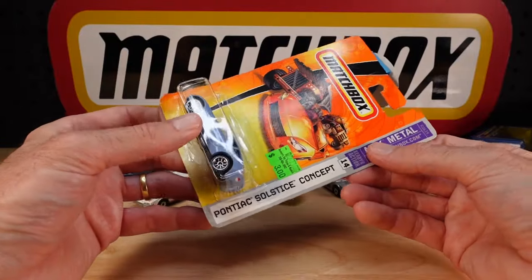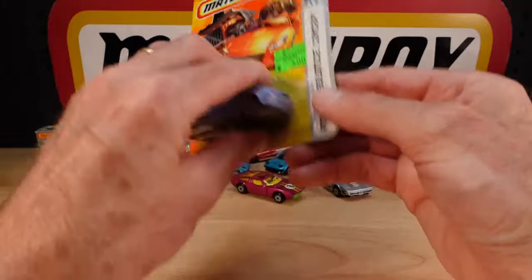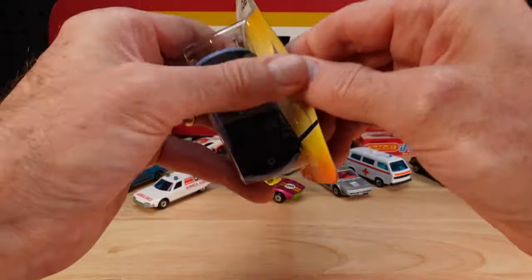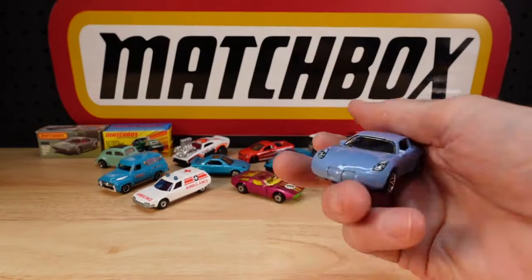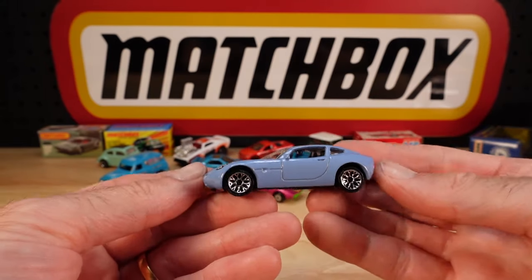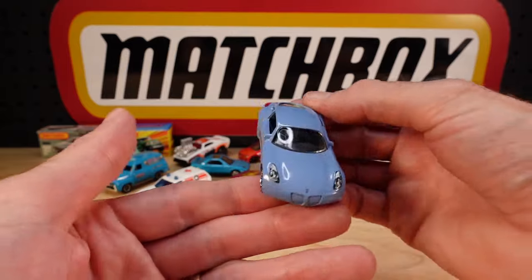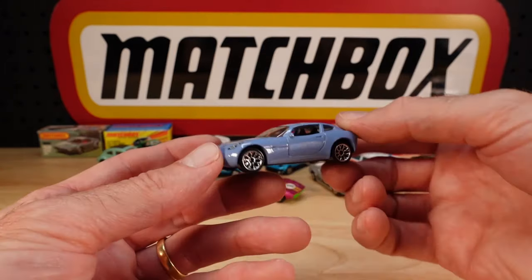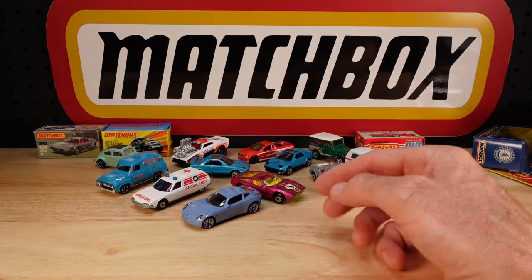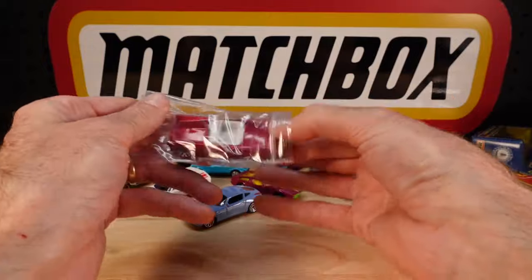It's the Pontiac Solstice Concept - try saying that with a sandwich in your face. 2007 release. Very muted blue-grey or grey-blue. Fantastic. Never knew it existed - there it is. Bunch of Lucys. The '57 T-Bird Convertible. I'll do a show of this specific car sooner or later, because there are so many of them.